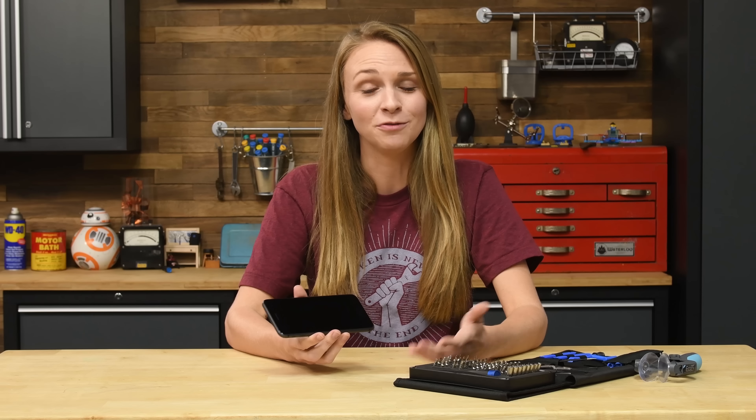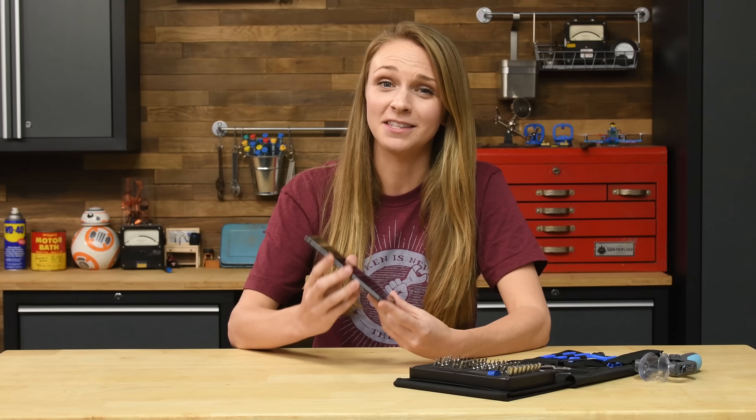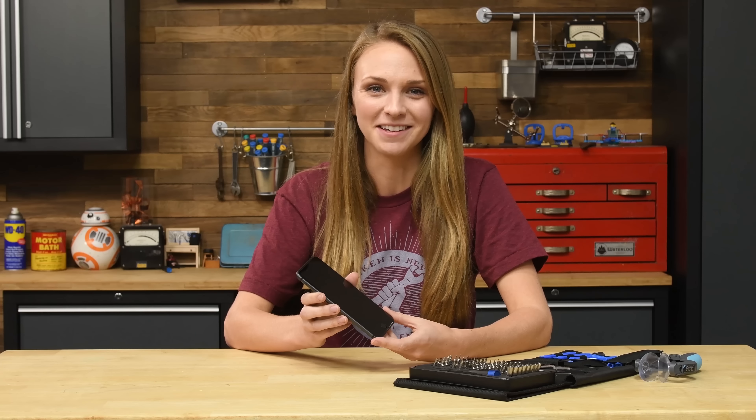Breaking your screen doesn't mean you have to get a whole new phone. Today I'm going to show you how to replace the ginormous display on your iPhone 8 Plus.